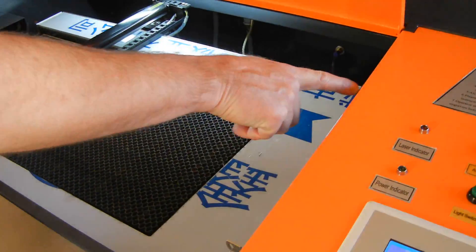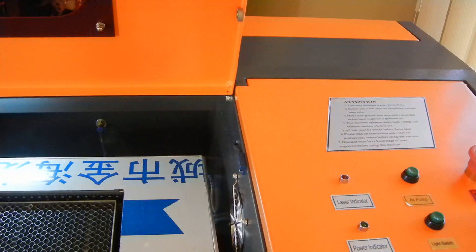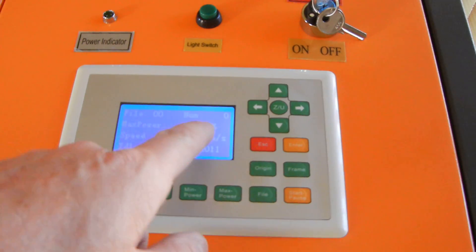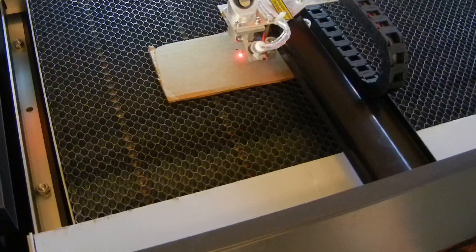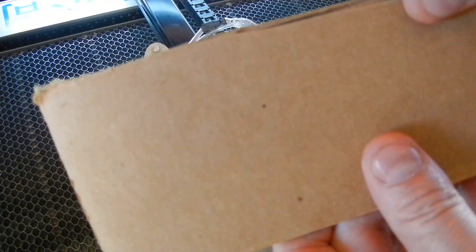You want to close this lid any time you're using it — it's got a sensor right here. It knows from the sensor when this lid is closed, and it will not fire if this lid is open. So make sure your lid is closed. It's set to 20% power. Just press this laser button — hold it for about a tenth of a second, a quarter second. There it is — you can see it just burnt a little bitty hole there. You can see it went through to the other side — that's about the width of the beam.